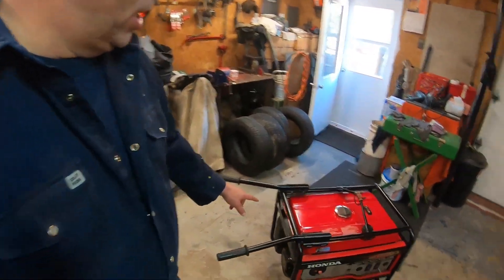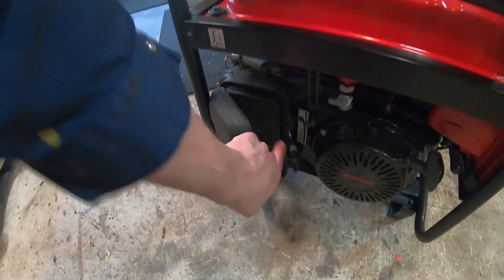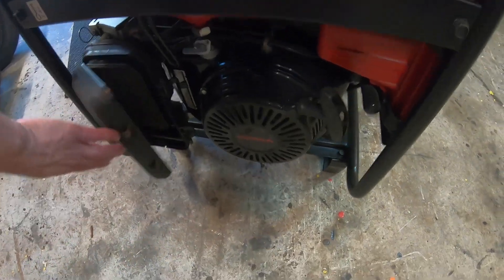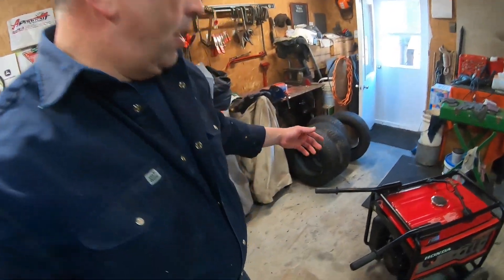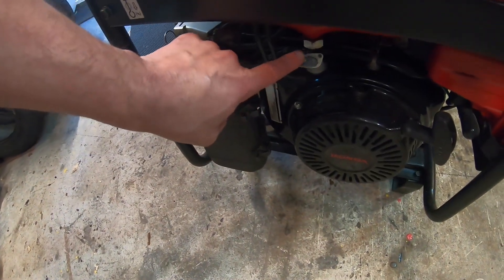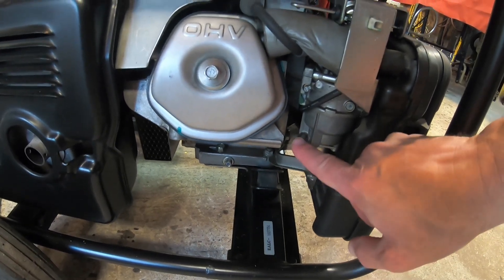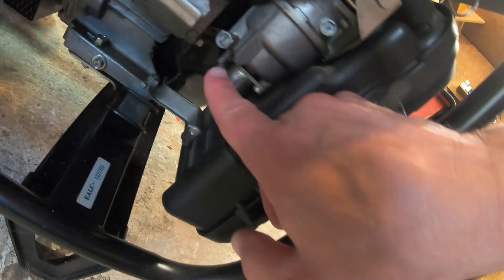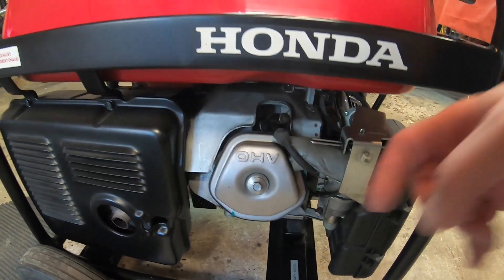When you do the cleanup of your generator, make sure you clean the air filter. Just blow it out - it's easy to remove, you just open it, there's the filter element, and make sure you clean it. Also, there's that little screw on the bowl here - make sure you empty it, unscrew it, and the fuel will drain from that little drain right there.